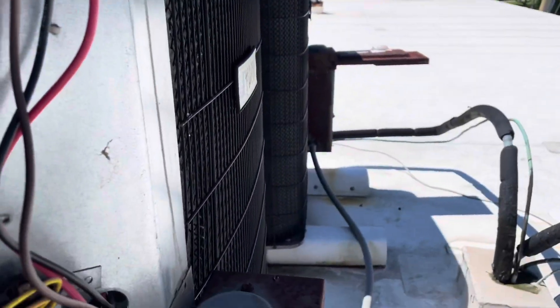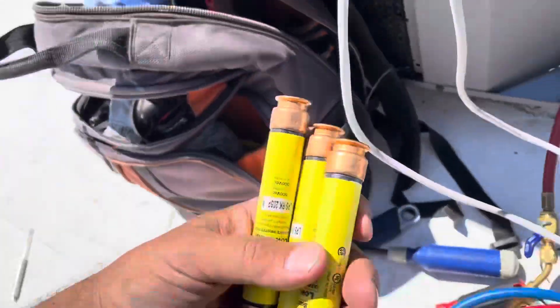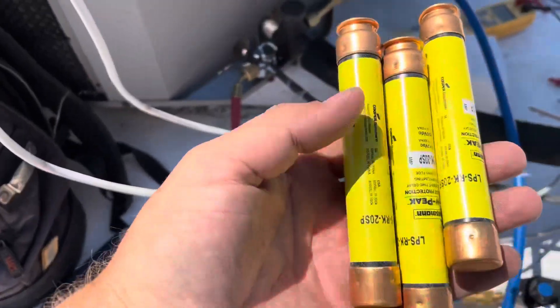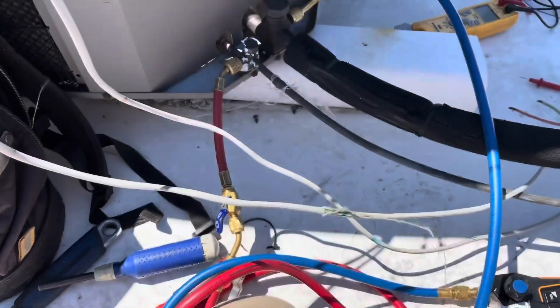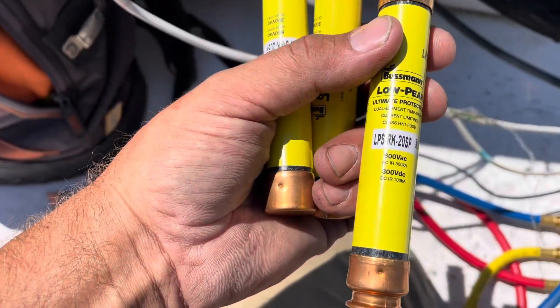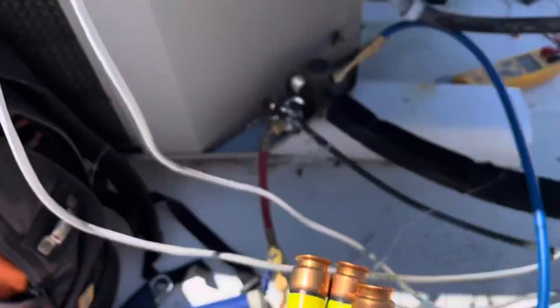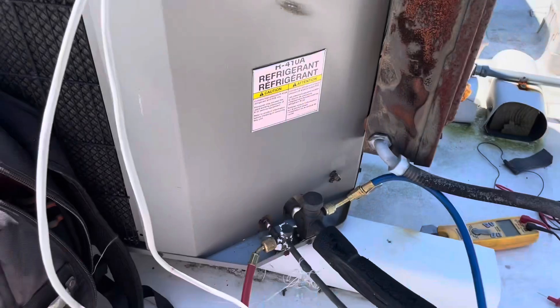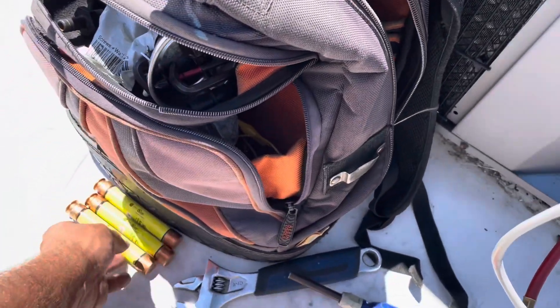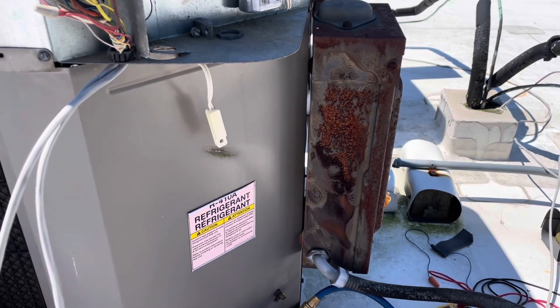I still got to revisit this guy here. Got new fuses for it. The maintenance department said it blew the fuses, so I find it hard to believe it blew all three, but I got three new fuses here. These are 600 volt, 20 amp fuses. We're going to put them in. I'm going to test for shorts first, make sure I'm not going to blow another fuse, and I'll go from there. I find it hard to believe it blew all three.